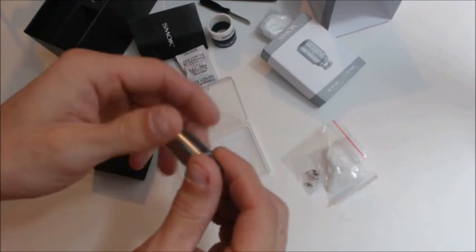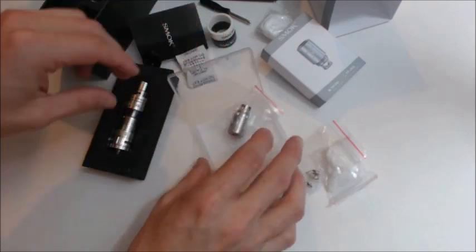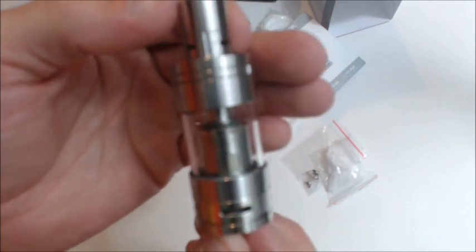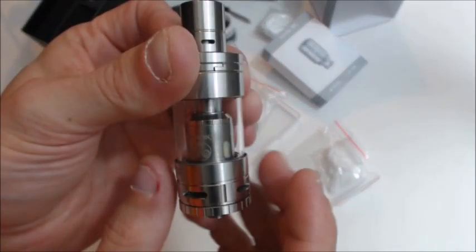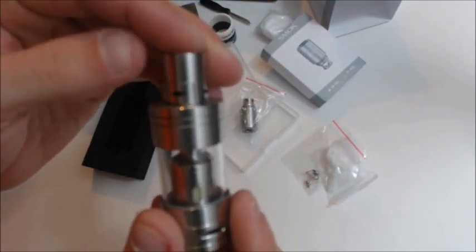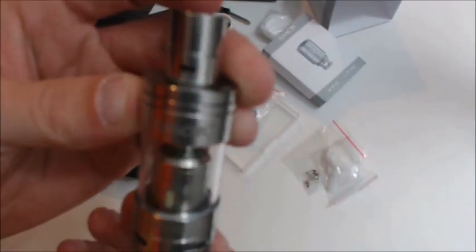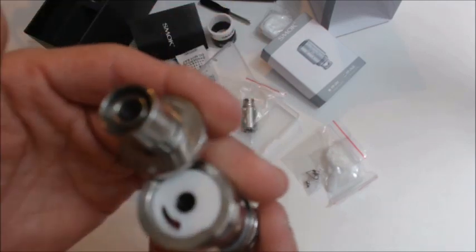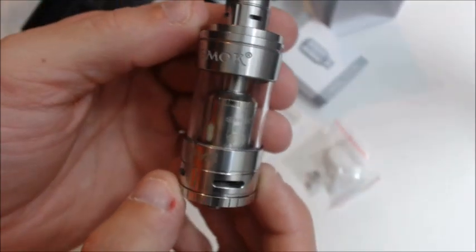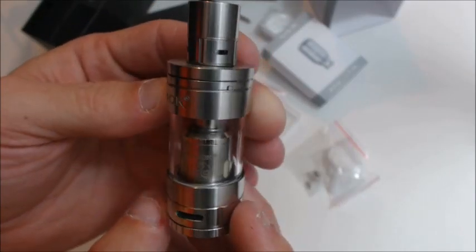Now let me show you guys the tank a little more, because I don't want to leave you hanging. I gotta admit, I really like the looks of it. It's got that whole arctic feel with the four air holes. I'm not a big fan of drip tips with holes in them — I like a warm vape, not a cool vape. But I do like this tank — it's a pretty nice tank. Anyway, let me get back to face time and fill this bad boy up so we can vape on it and talk about it a little bit.